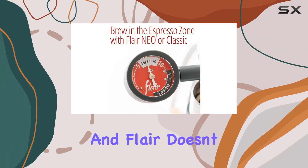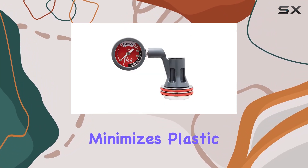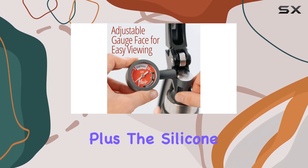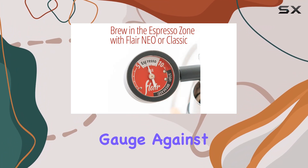Quality is paramount, and Flair doesn't disappoint here. The stainless steel plunger minimizes plastic contact with your espresso, preserving its purity and taste. Plus, the silicone pressure gauge guard adds an extra layer of protection, shielding your gauge against potential damage.